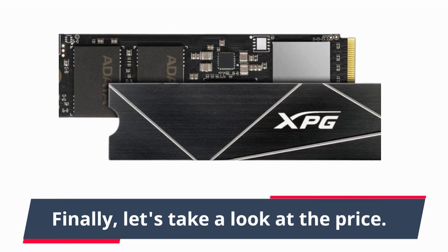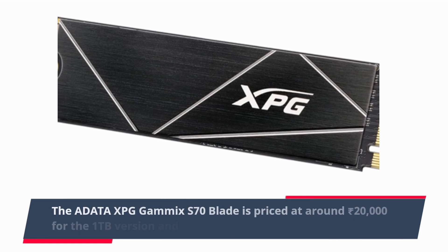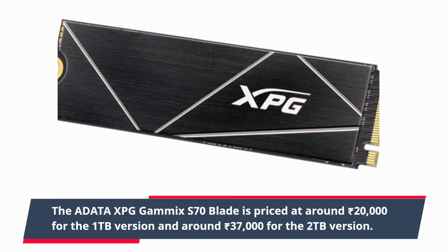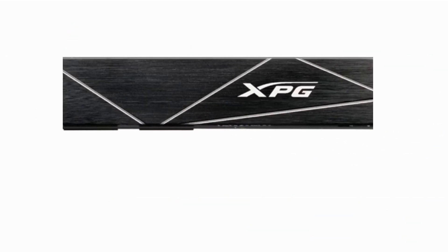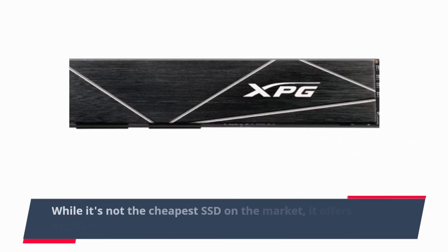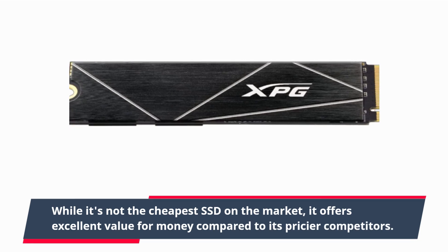Finally, let's take a look at the price. The ADATA XPG GAMMICS S70 Blade is priced at around 20,000 rupees for the 1TB version and around 37,000 rupees for the 2TB version. While it's not the cheapest SSD on the market, it offers excellent value for money compared to its pricier competitors.